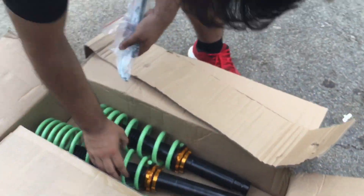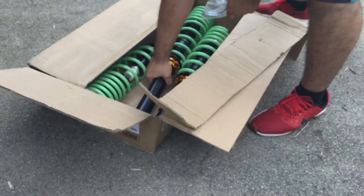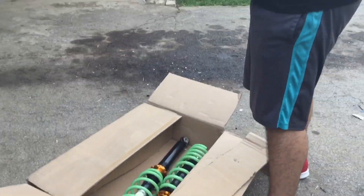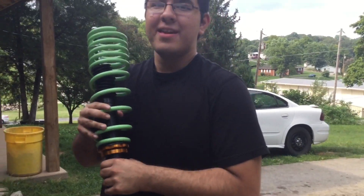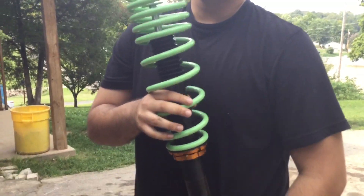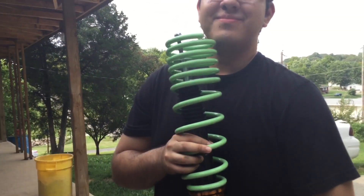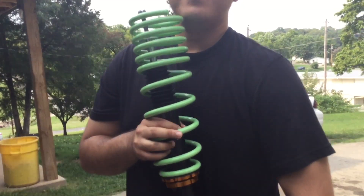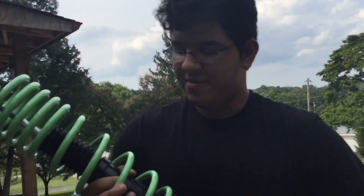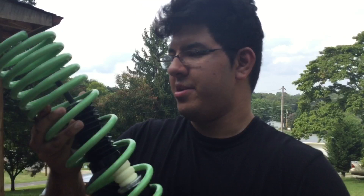Alright boys, what we got here is some coilovers from — Raceland — wait, BC Racing. Actually, did I say coilovers? I meant springs. Okay, anyways, what we have here is springs, let me show you.